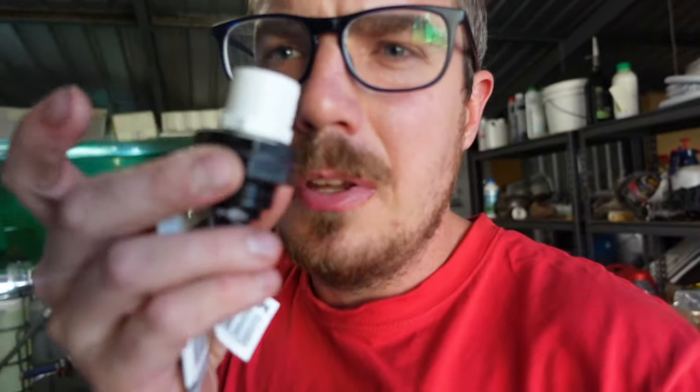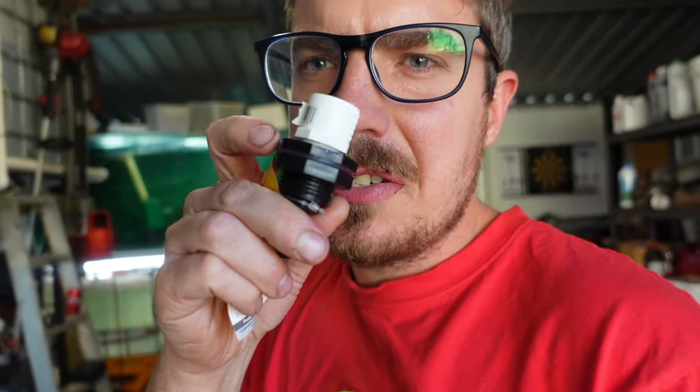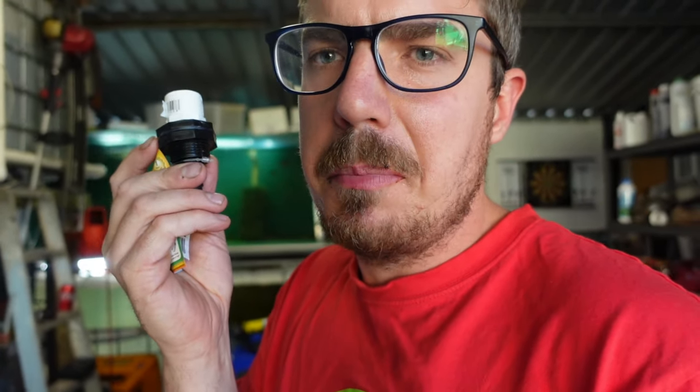So I'm gonna MacGyver it — I've got one of those water tank fittings. How's this right? A bulkhead is like $7.70 from Bunnings. This tiny little water tank bulkhead is $11. So that there cost me $17. I was outraged.